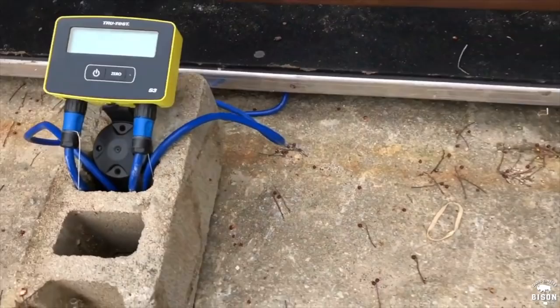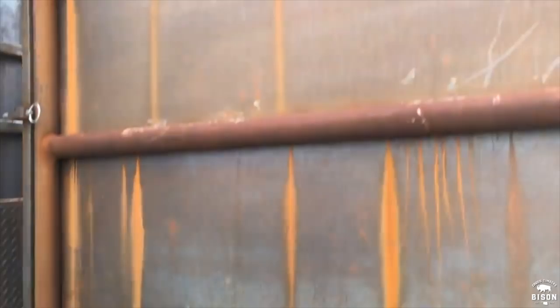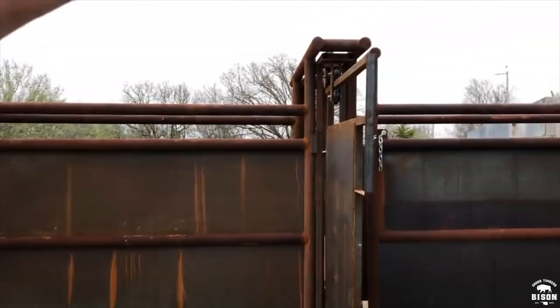We got a new scale system so that we can keep up with weights. Here's the platform and the load bars. We don't have this mounted yet because we don't have a top over our facility yet. We're going to have a barn to cover all this — I know it's rusty and kind of ugly right now, but we're going to get this stuff painted and get a barn over the top of our handling system and it's going to be awesome.